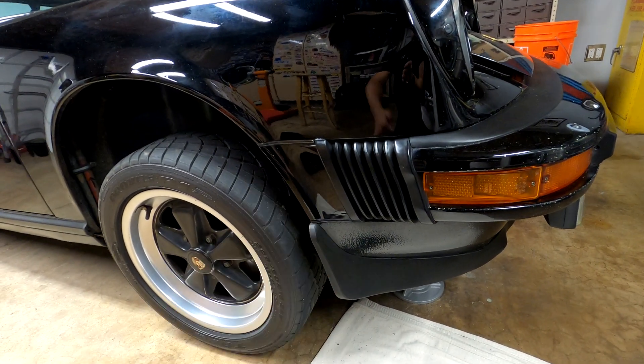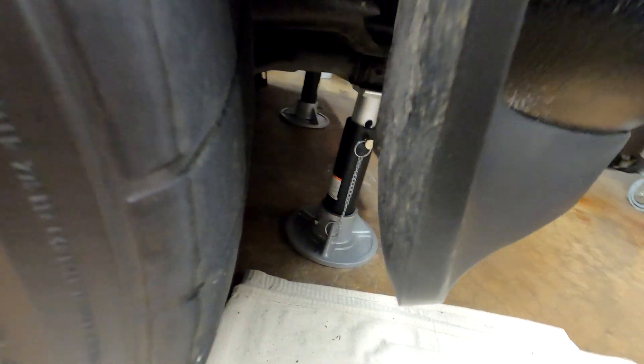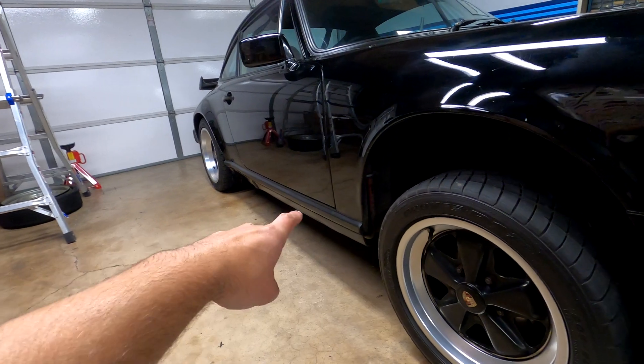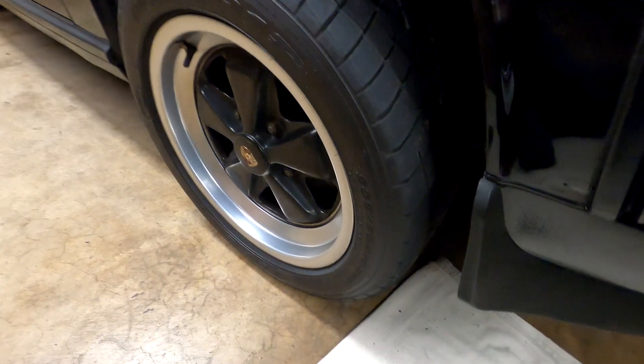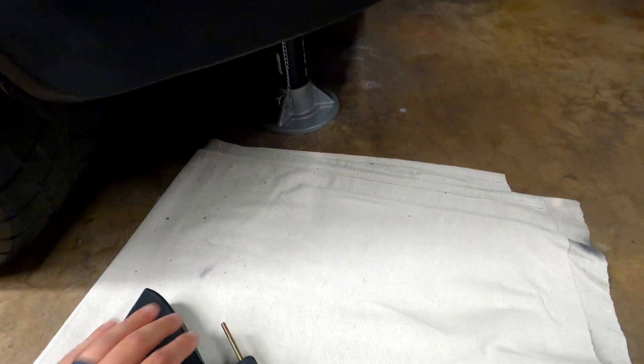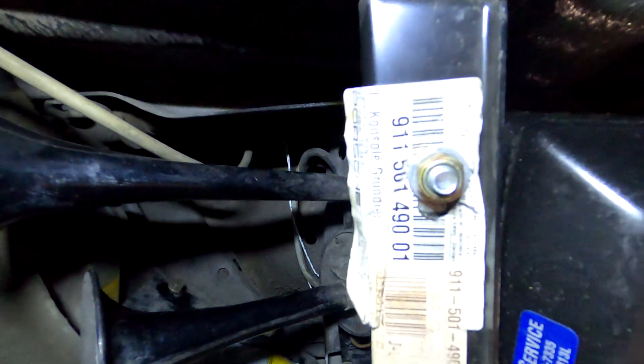Before we get started, get a pair of jack stands and pick up the front end of the car a little bit. You can prop the jack stands under the torsion bar front covers — you just need a little bit of clearance to get your head under there. Make sure you chock the wheels in the back, leave the parking brake on, and the shifter in gear before you get under here. Take all safety precautions to make sure your setup is safe before you get underneath the car.